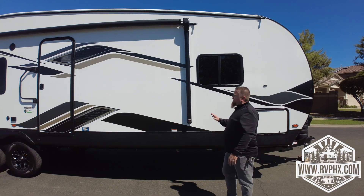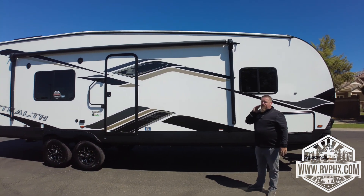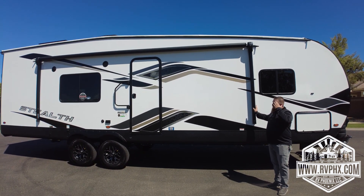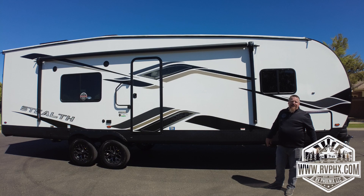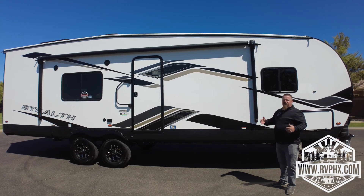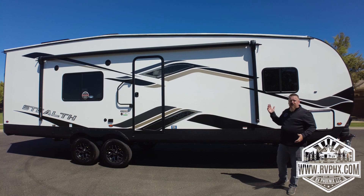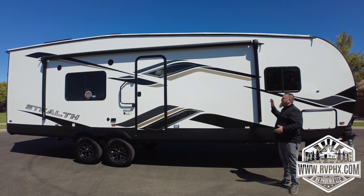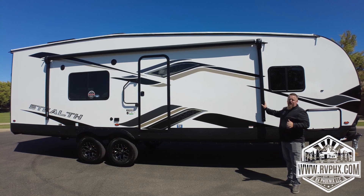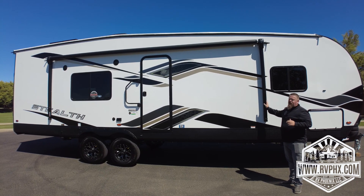There's a huge awning on this — these are very expensive. We recommend keeping it closed if you're not sitting underneath it. If it's windy, rainy, or stormy at all, you don't want it out. They retract pretty slowly, so if a storm is coming, go ahead and close it before that storm gets there. They cost about $1,900 to replace, so just be careful.